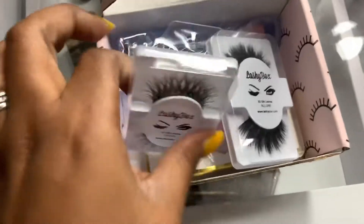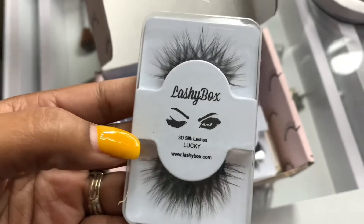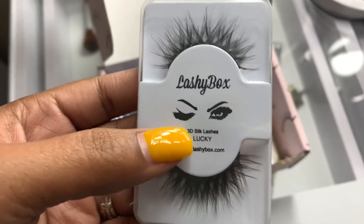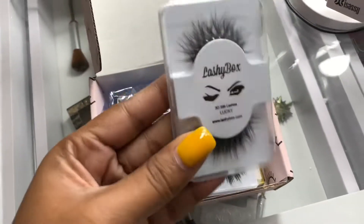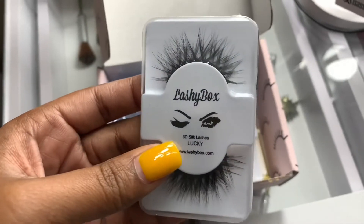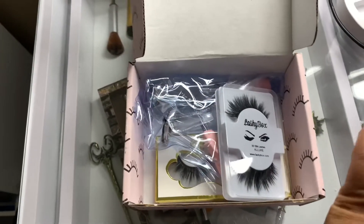This month we have LashyBox's own brand of lashes — you can also purchase them on their website. These are the 3D silk lashes in the style "Lucky." I've definitely enjoyed wearing their lashes before; I don't know if I've had this particular style, but I have several of their lashes and I enjoy them.